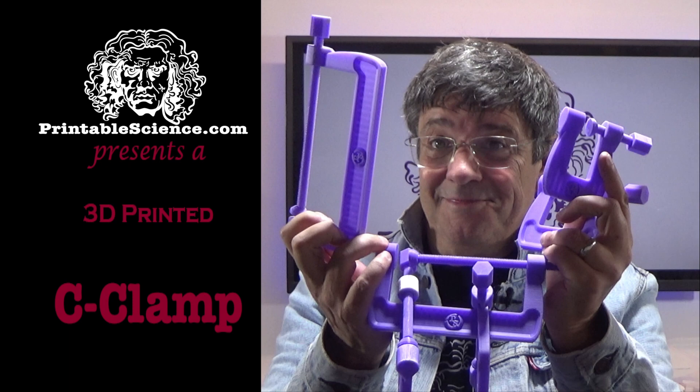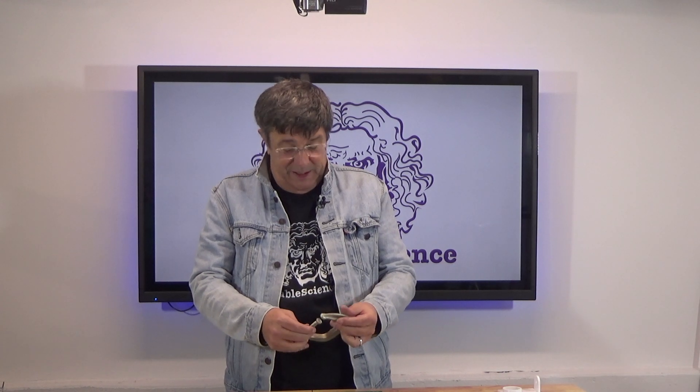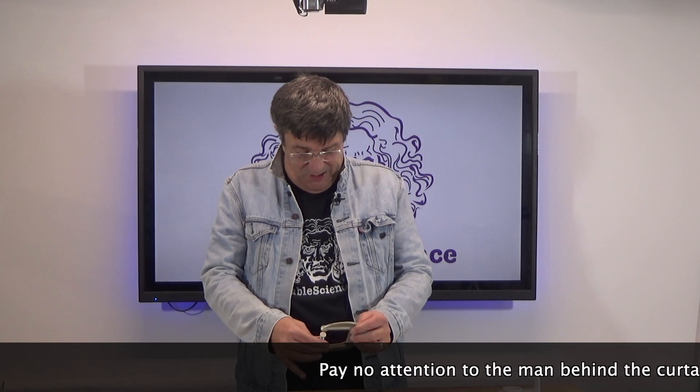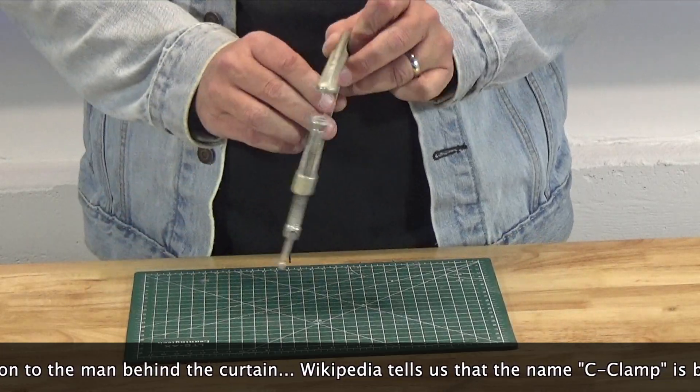Printable Science presents a 3D printed C-Clamp. In today's video we're making a 3D printed C or G-Clamp. They're called a C-Clamp because they look like a C, and are sometimes called a G-Clamp because they also can look like a G.